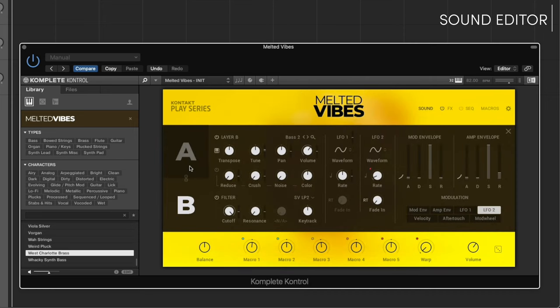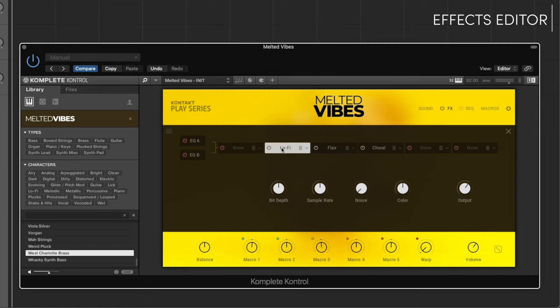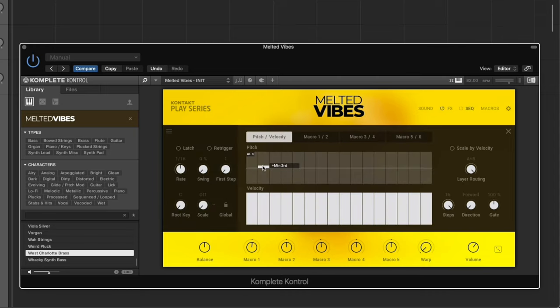The sound editor page lets you modify the individual sound sources A and B, giving you access to tuning, filters, panning, and envelopes. Customize the effects chains of any preset with the effects editor — quickly swap out effects using the drop-down menu or change the order via drag and drop. Generate ideas with the flexible 16-step sequencer. You can also modulate up to six assignable macros, such as a filter or distortion.